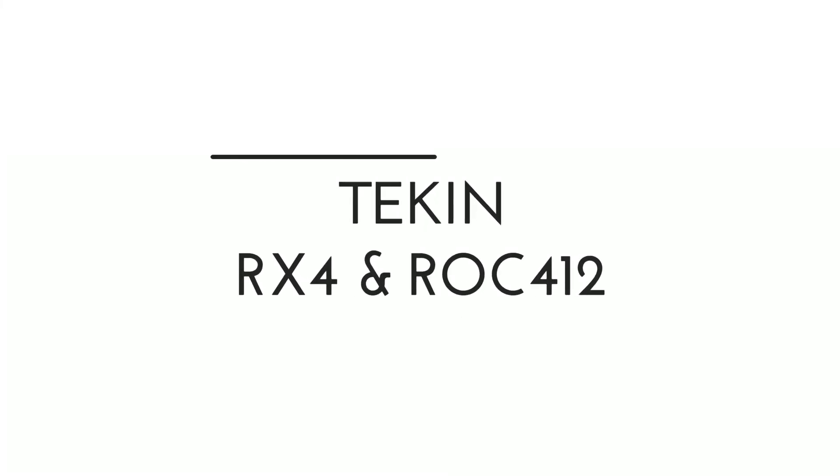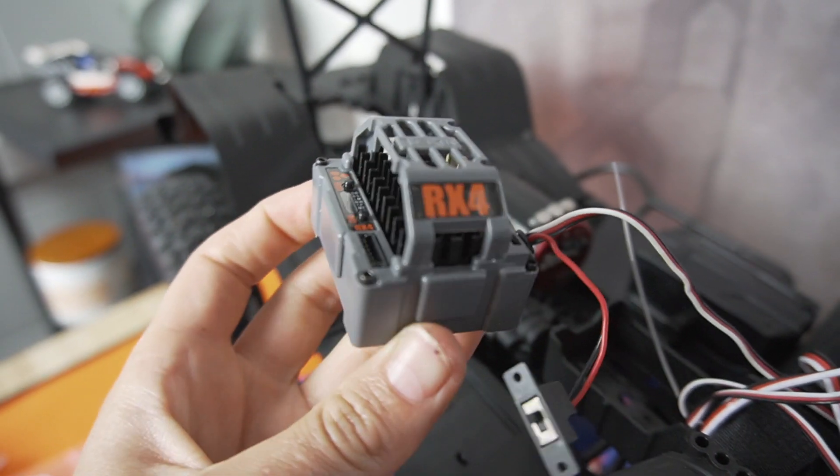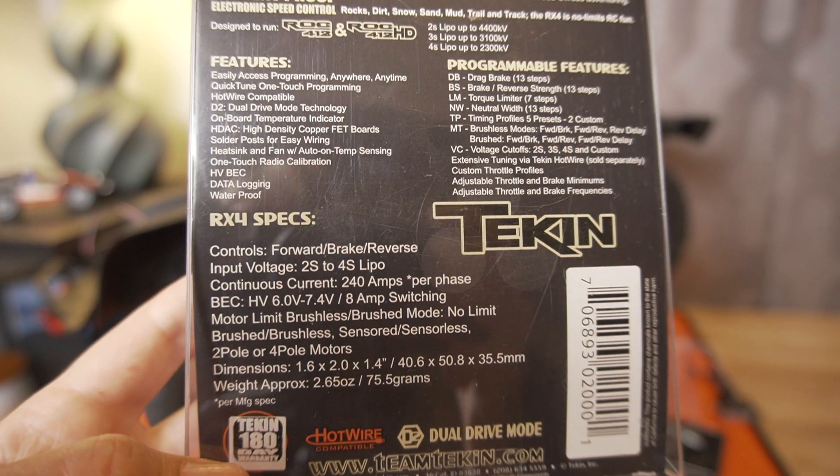Let's go over the Tekin motor ESC combo. This is my third sensored setup and my second Tekin motor ESC. A couple things that make the Tekin RX4 a really great setup for an RC crawler: it's element proof, so it's gonna be able to withstand getting dirt on it, a little bit of water on it — it's gonna be just fine. You probably don't want to be submerging it like a submarine. I have an RX4 in my Pro MT — I'll put a link to that video. There's so much tunability. You can also get a hotwire and link it to your phone and do a ton of programming directly through Bluetooth.